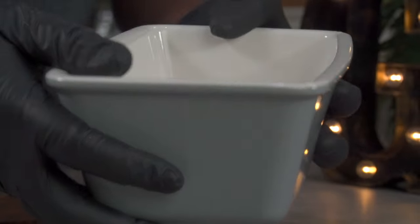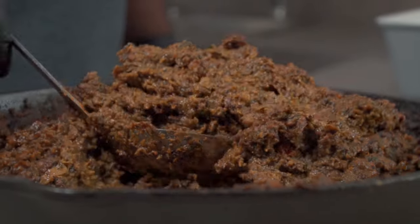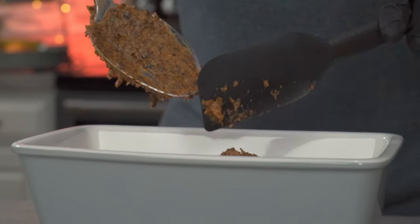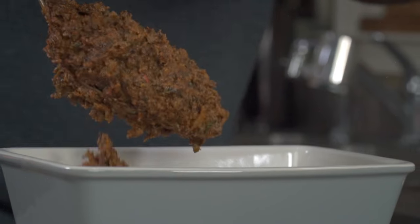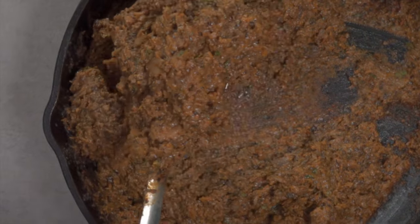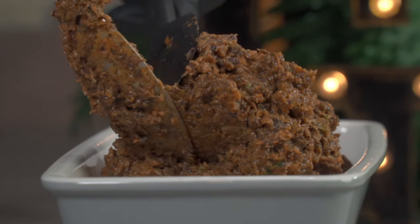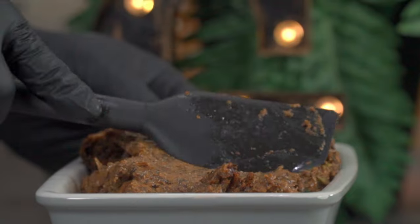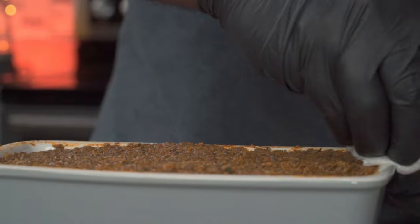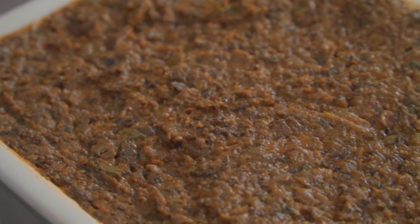This is a six by ten by three and a half inch ceramic baking dish — it's oven safe and alkaline friendly. Make sure you oil the insides of your baking dish thoroughly. Scoop out your ground meat replacement and fill up your baking dish to the brim. After baking, your mushroom meatloaf is going to shrink a little, so make sure you fill it up. Using a spatula, spread and flatten the surface until it's evenly aligned with the top edges of your baking dish. Don't forget to wipe down the edges, then give it a light tap to reduce air bubbles.